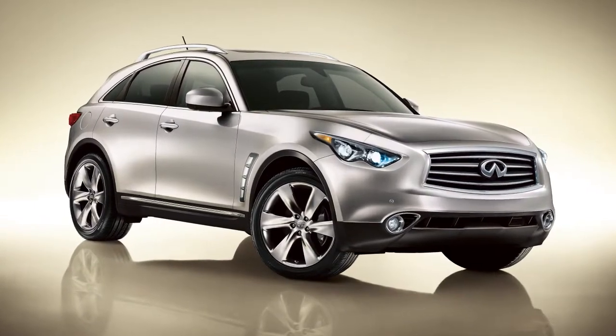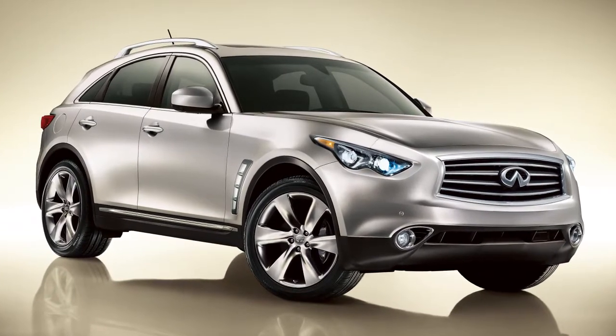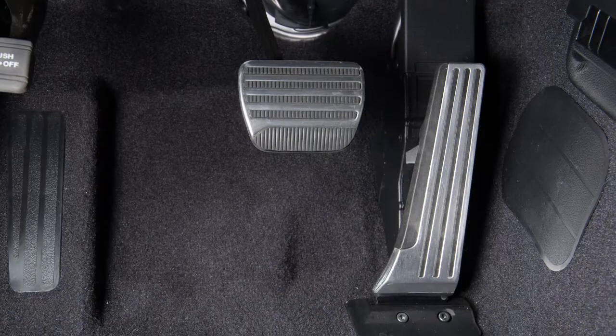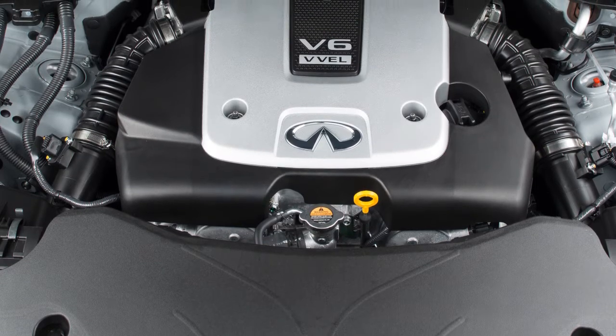The Vehicle Dynamic Control or VDC system uses various sensors to monitor driver inputs and vehicle motion. Under certain driving conditions, it controls brake pressure and engine output to help the driver maintain control of the vehicle.